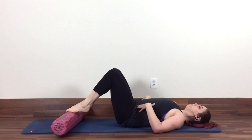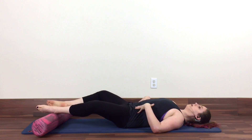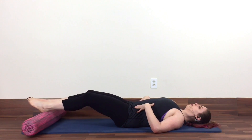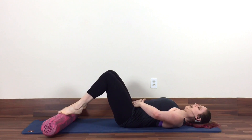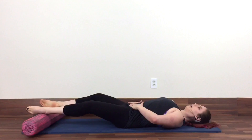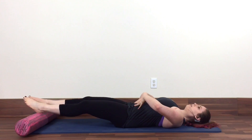Now we're going to reverse directions. This time you're going to inhale, slide out, exhale, roll around, and then bring the legs up to center. As I'm moving around my hip joints and creating that glide, I'm still checking: can I keep my pelvis really still? So I'm not letting it arch off the mat — I'm just holding it really stable.